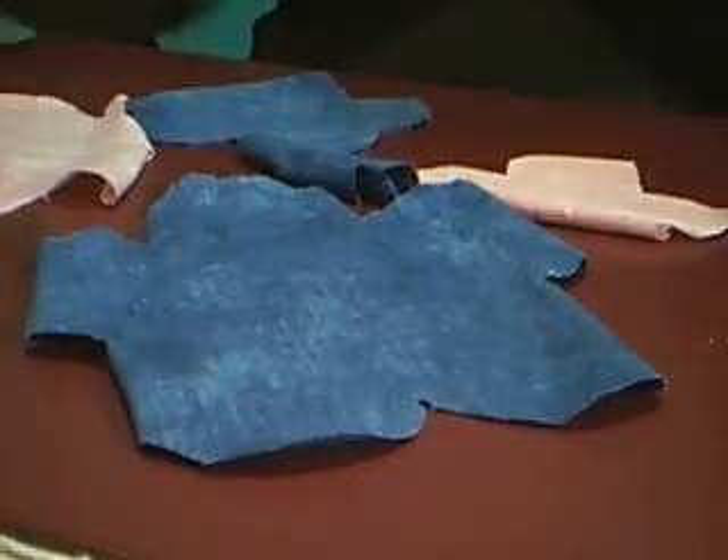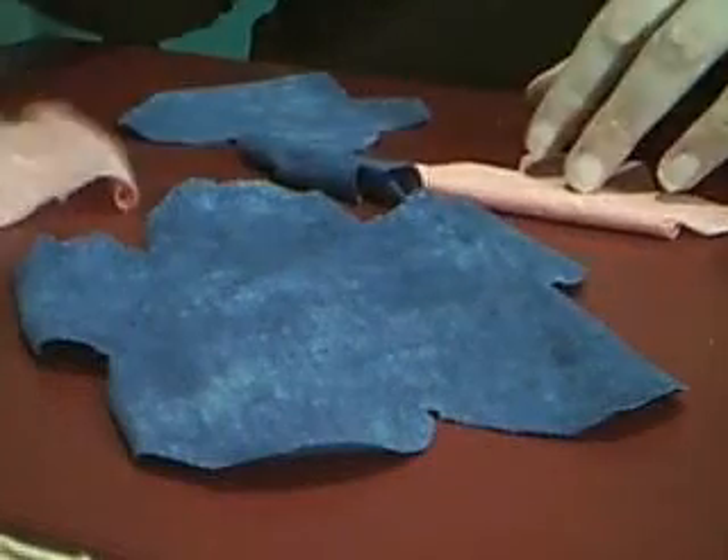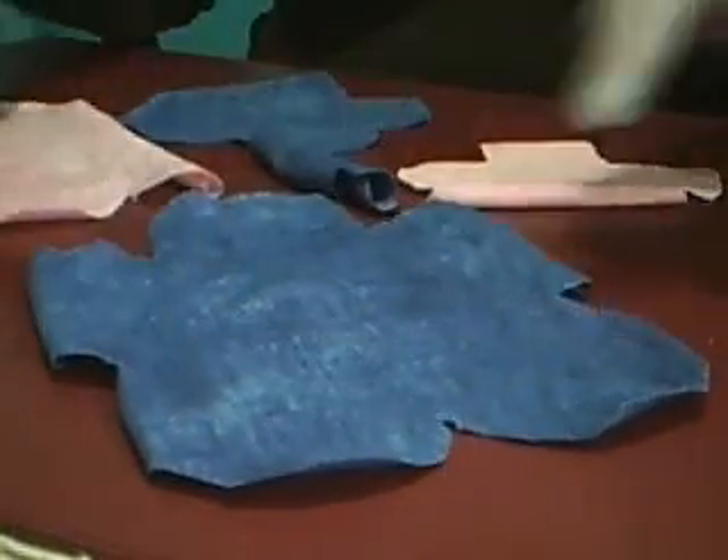Hi everyone, I'm Mercedes and thanks for joining me for part two. By this time you have your five pieces of fabric scraps already cut out. Now don't get nervous because of the curling — we want this for the rows.